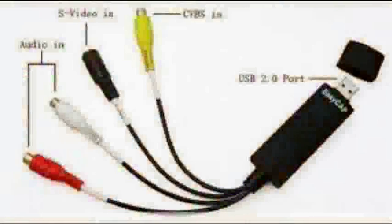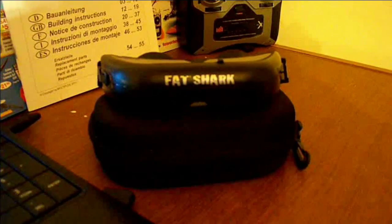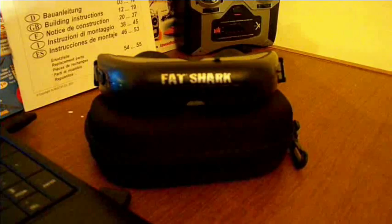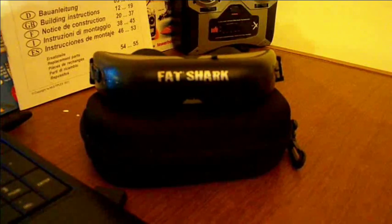Video feed 1 from the diversity station is fed into the EasyCap USB converter going into the laptop. The video is then transferred onto the screen and recorded by secondary software. Video output 2 is fed into the Fatshark video goggles, where I watch a live feed and fly comfortably from the seat of my truck.